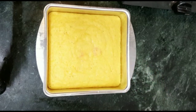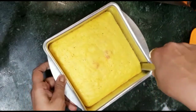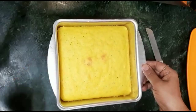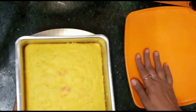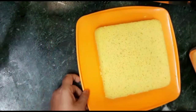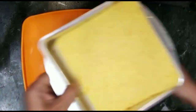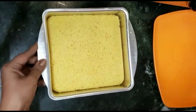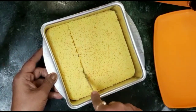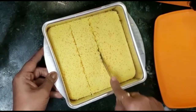The batter is hot. We will let it cool slightly, then de-mold it while it is still warm. We will flip it and place it on a plate, then cut it into pieces.